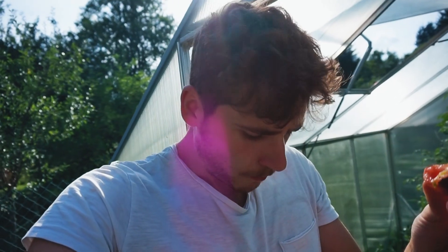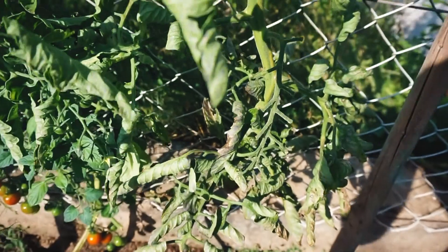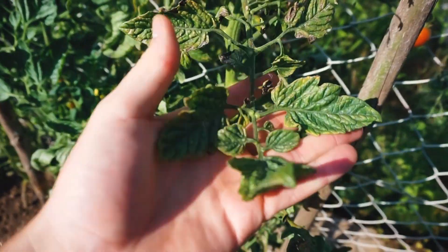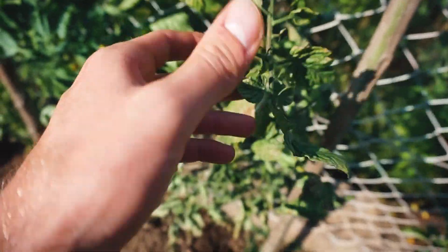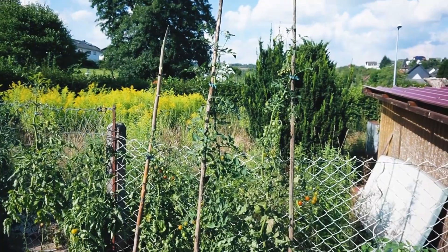Schmeckt fast wie eine Frucht – fast etwas wie Pfirsich, ein bisschen nach Eistee. Bei dieser Tomate im Freiland sieht man ganz klar, dass die zu viel Regen abbekommen hat, und jetzt bildet sich hier Braunfäule. Man kann jetzt hier diese Blätter noch abmachen, damit die Krankheit sich nicht schneller verbreitet. Und das hängt halt einfach mit dem Regen zusammen, das kann man gar nicht verhindern.